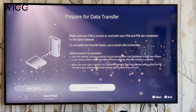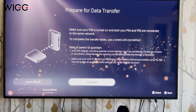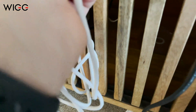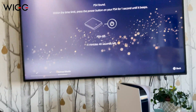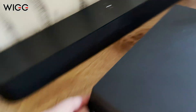It says make sure they're both on the same network, which they are, and to do it faster, use a wired LAN connector. So that's what I'm going to do — basically you just need an Ethernet cable like this, plug one end into the PS4, the other one into the PS5. The story is that you have to switch your PS4 on after you've connected it to the LAN, and then it will ask you to press the power button for one second.